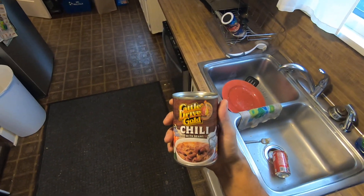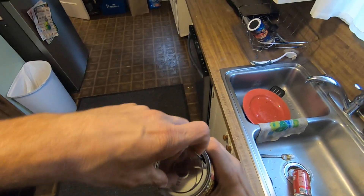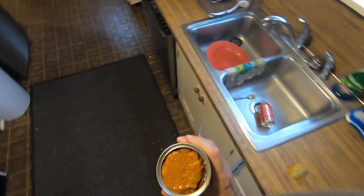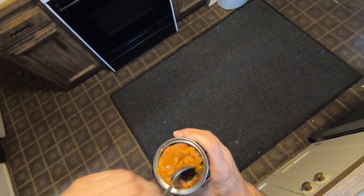Cattle Drive Gold chili with beans. Let's do it. Ooh, that looks and smells like dog food.